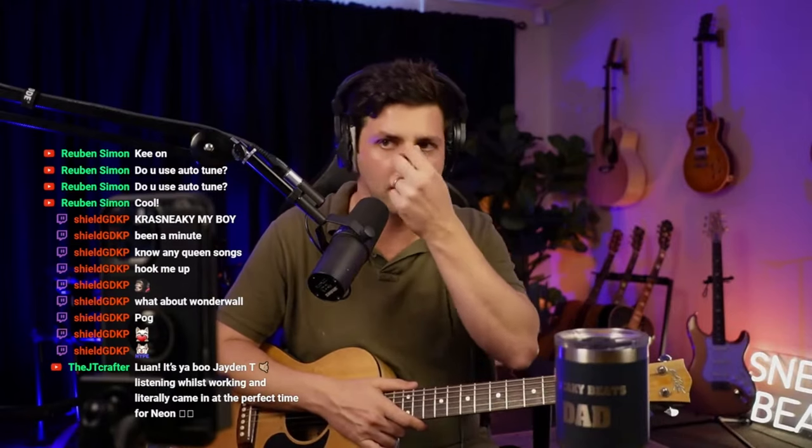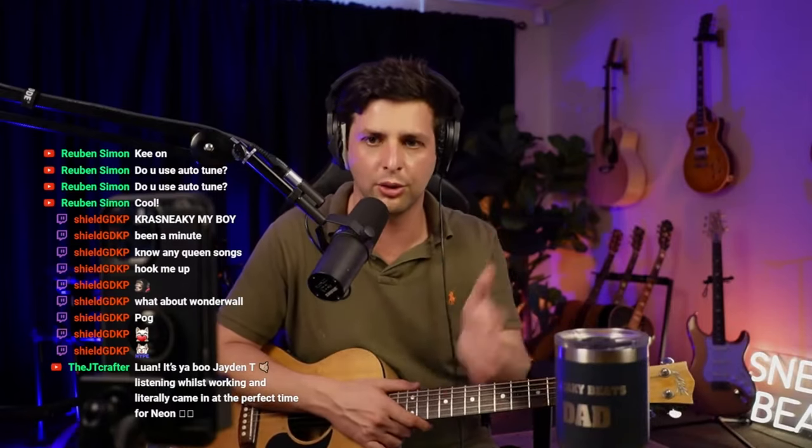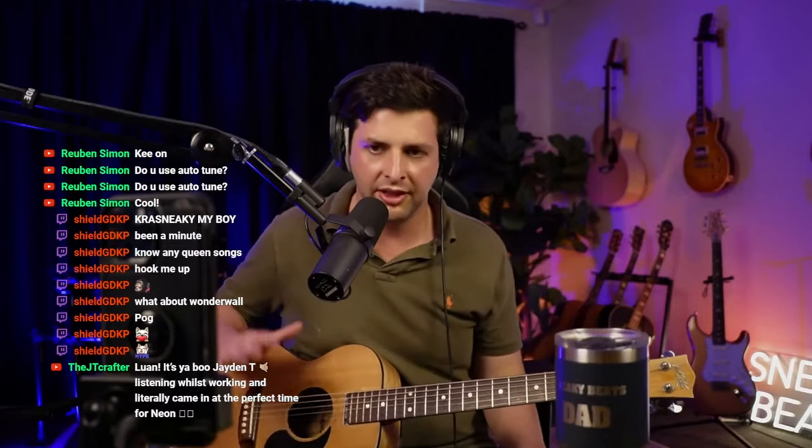What you're doing is learning to connect the chord changes with where the vocal is landing. Once you're getting that groove down and you're connecting — and obviously I need to start looking at the camera because I'm going to post this on YouTube — once you've got that down and you're feeling comfortable with it, then you just let your hand do its thing.